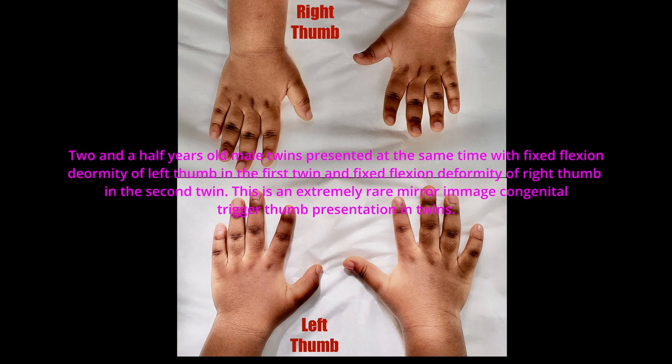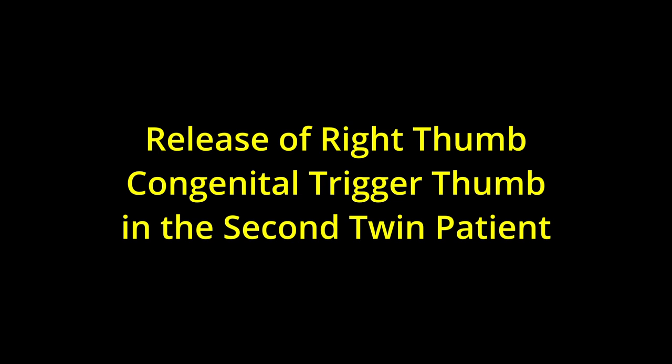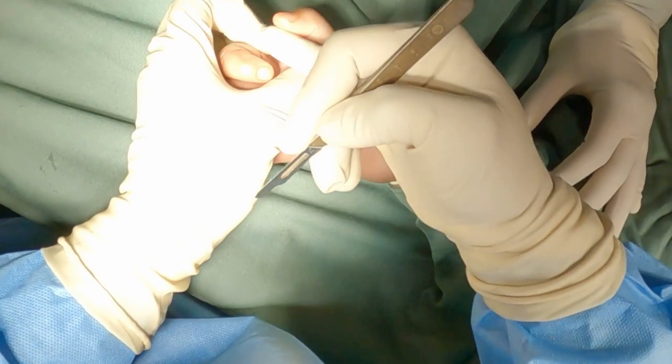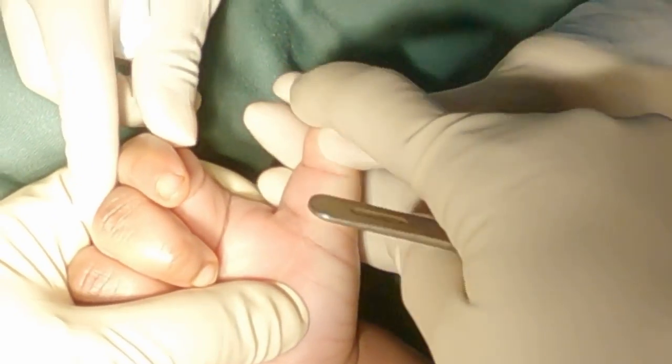This is an extremely rare mirror image congenital trigger thumb presentation in twins. This operation demonstrates the technique of release of the right thumb congenital trigger thumb in the second twin patient.